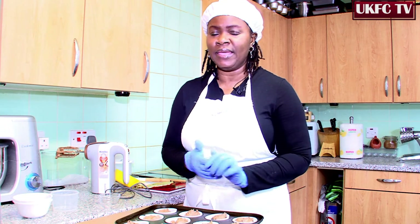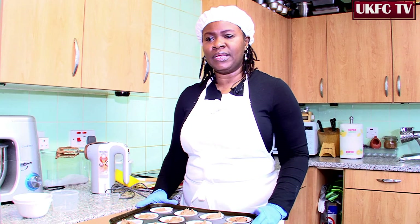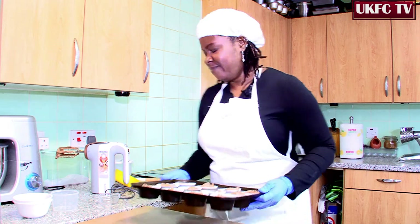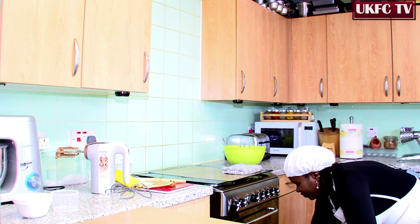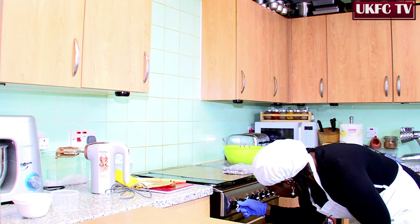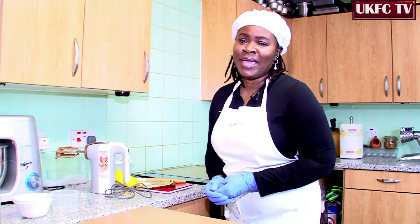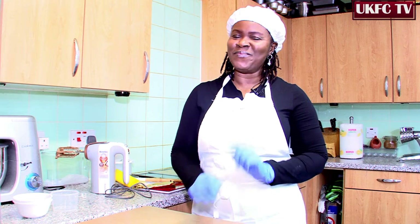Now it's ready for baking. The oven is set at 180 degrees and we'll be baking for 12 to 15 minutes, give or take. Here we go. So the cupcakes are in the oven baking — and as I said, it's easy baking today.